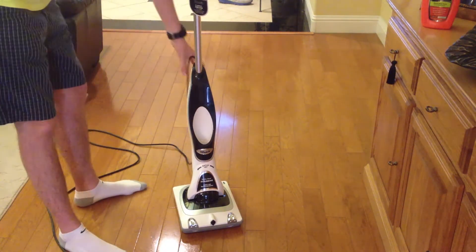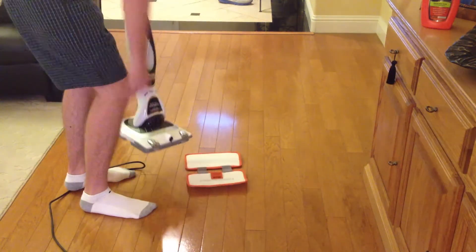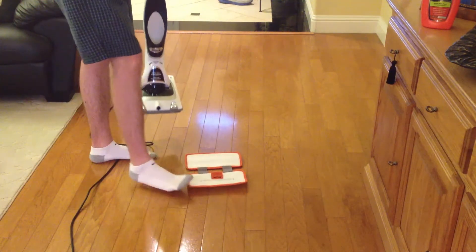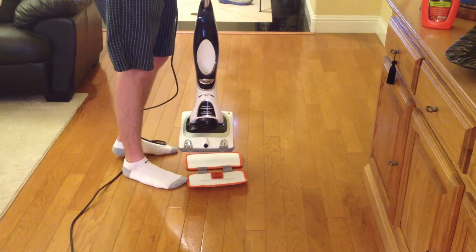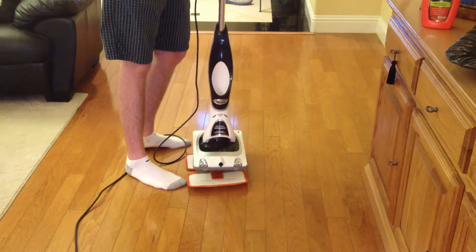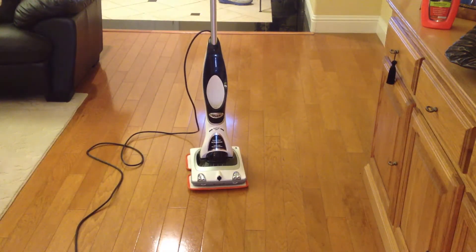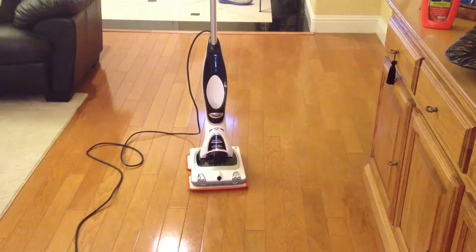To get started with the polish, you are going to want to put it down on the floor in Sonic Duo fashion with the headlights pointing towards the front of the pad, which is indicated by the arrows. Now, this pad does have some differences. To remove it, you are not going to do the step-off thing like you normally do — for that, you are going to need the storage tray.